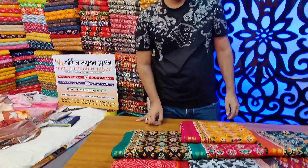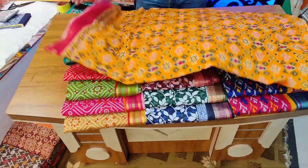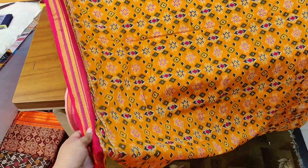Hello, welcome back to my channel. Today we are going to show you how special food — and joyous food. This is an Indian design. The quality is 100%. This is a very beautiful design.